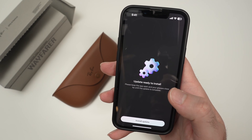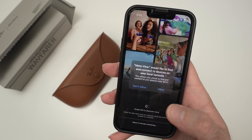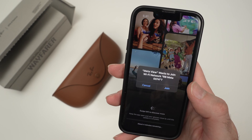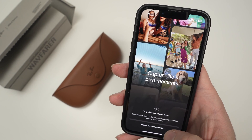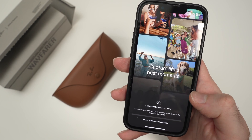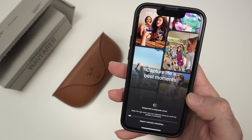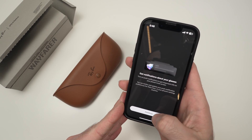Once the update has been downloaded, you need to press install update, then press allow, and then press join. In our case, it will take about four minutes to install the update that was just downloaded. Once the update has been installed, press continue.